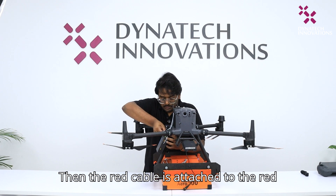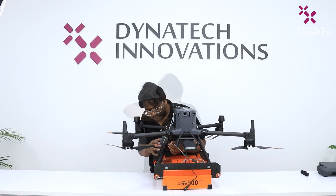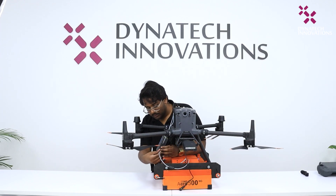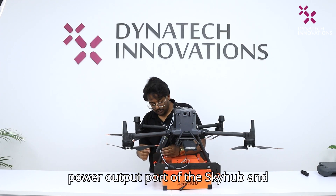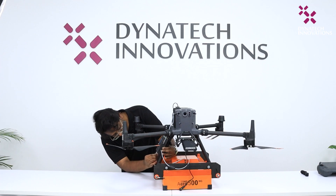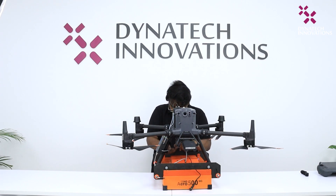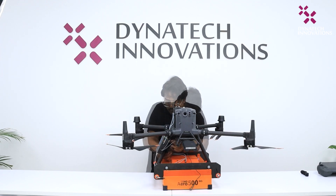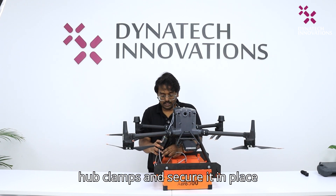Then the red cable is attached to the red port on the SkyHub. And the GPR is connected to the power output port of the SkyHub. Secure the cables within the clamps of the SkyHub. Once secured, we can close the SkyHub clamps and secure it in place.